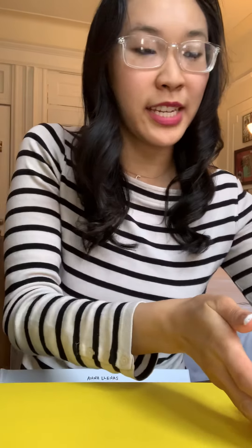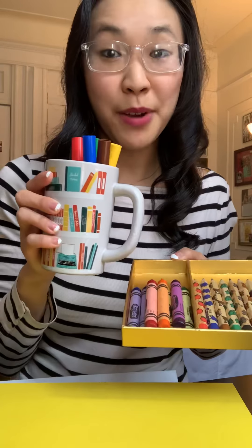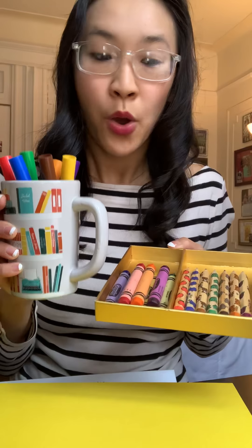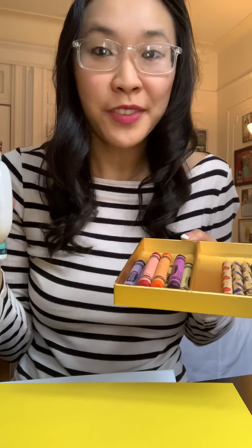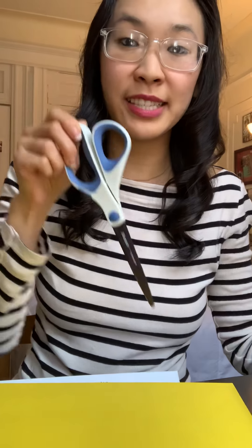The supplies you're gonna need for this activity are pretty simple. You just need some paper and some writing utensils. Today I have crayons, colored pencils, and markers. You can pick one or use all of these, or something different like just pencils or pens — whatever you prefer. You're also gonna need either glue or tape, your choice, and a grown-up's help to use scissors to cut. See if you have all those items and get them ready. If not, you can pause and go get them.